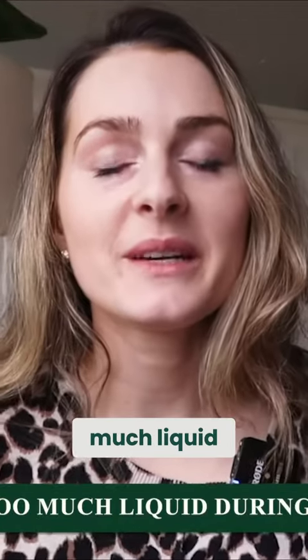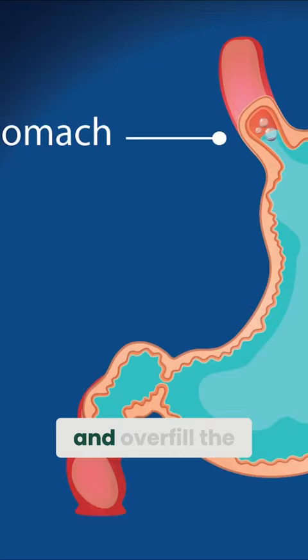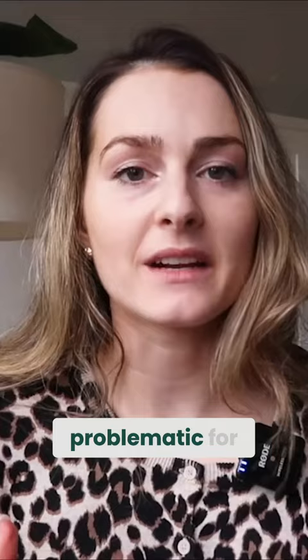Avoiding too much liquid during your meal is really key, because excess liquid can dilute digestive enzymes and overfill the stomach. That mix of a lot of water plus food can sometimes be problematic for reflux. So try to limit that to eight ounces or less — one cup or less during your meals — so that we're not overfilling the stomach.